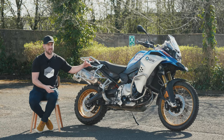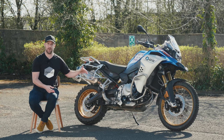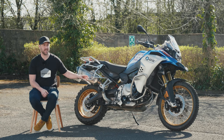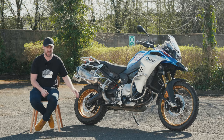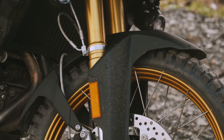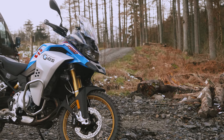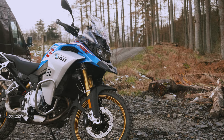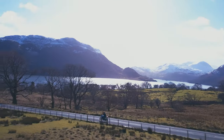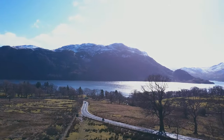It might not be the punchiest or fastest in terms of engine performance, but in terms of plushness it's right up there. Because we wanted to do some off-roading, BMW put the TKC 80 Continental tyres on for us. These tyres are a fantastic match for this bike — if you're considering an 850 GS, this tyre has so little downside on the road. You're really hard pushed to know you've got an off-road 50/50 tyre. The grip is fantastic, and when you go off-road on terrain you'd tackle on this type of bike, they'll provide decent performance.